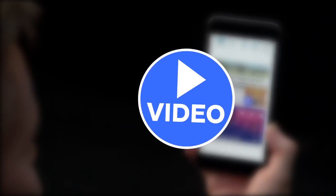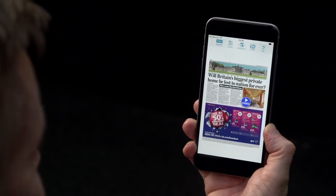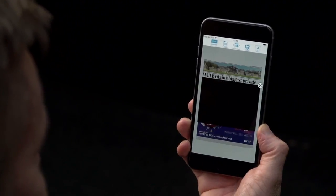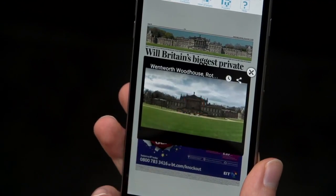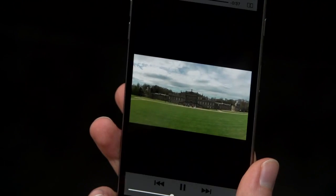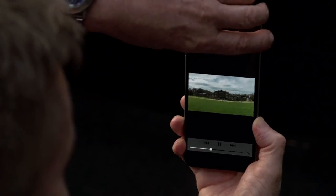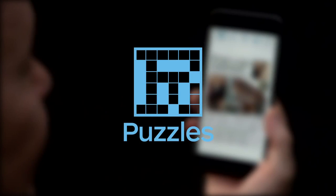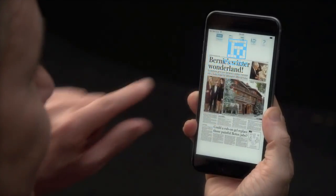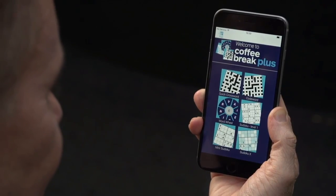When you see the Video button, tap it to open the video and press Play to watch the video. And of course, there's the Puzzles. Simply tap the Puzzles button at the top of the screen and choose a puzzle to play.